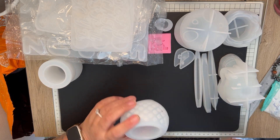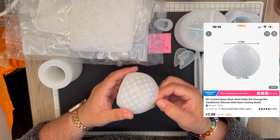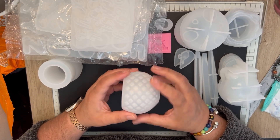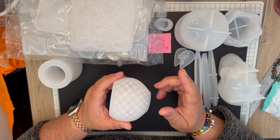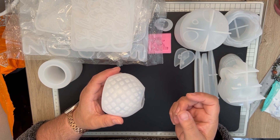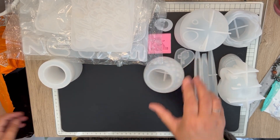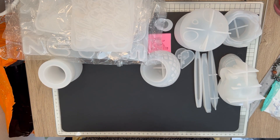This is another tea light candle votive holder, but it's got little dimples. I was thinking I could do this in clear resin and then use the little rhinestones I got in the last haul, and put them into the little squares. So that could be a nice idea.